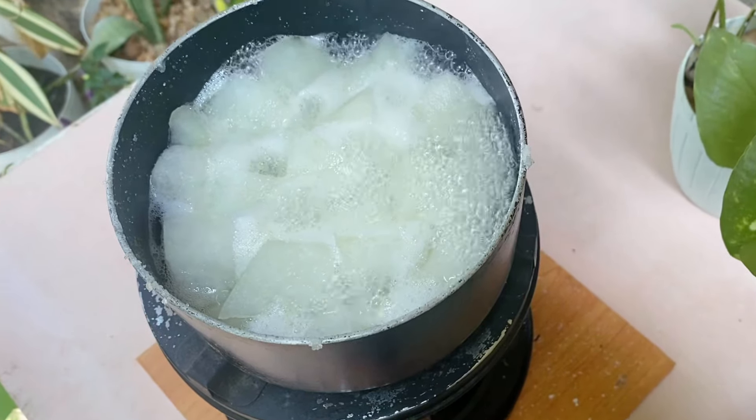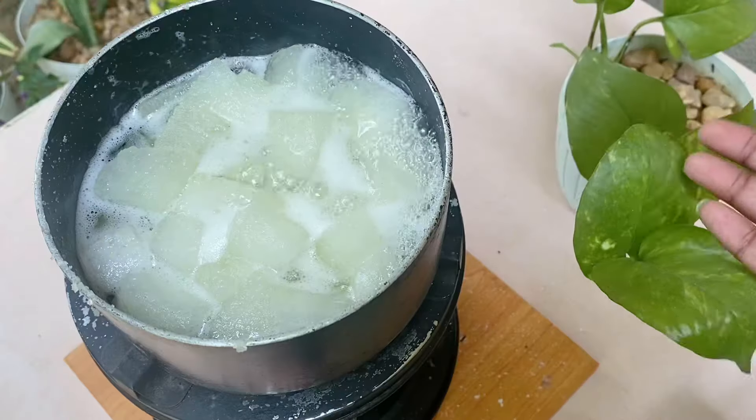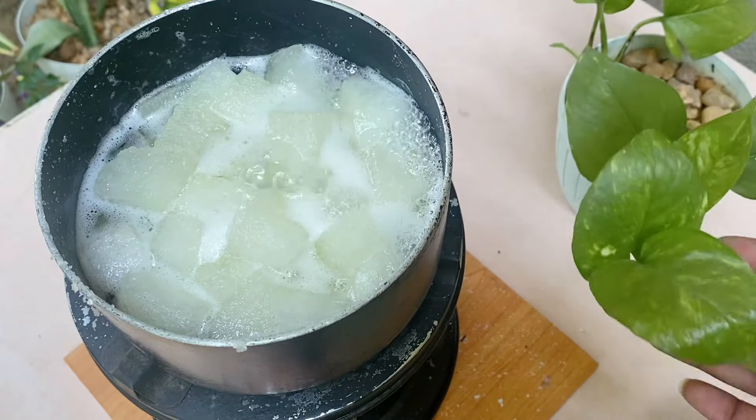When you get this pot, you will get a little bit of the pot. You can try to make sure you can make a little more dough. This is the right thing that you can do.